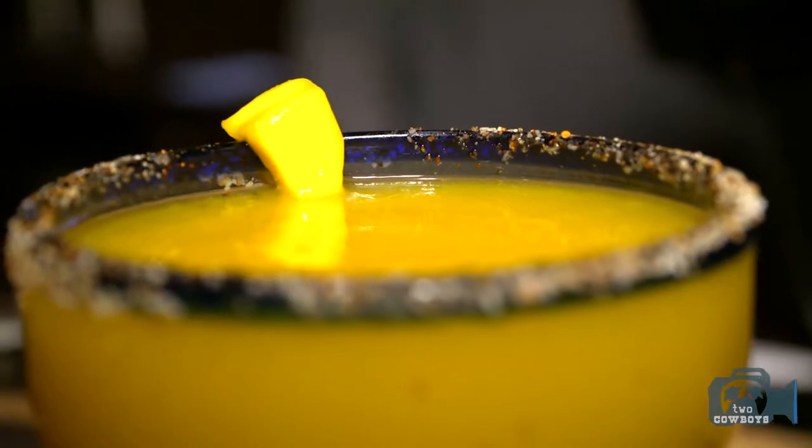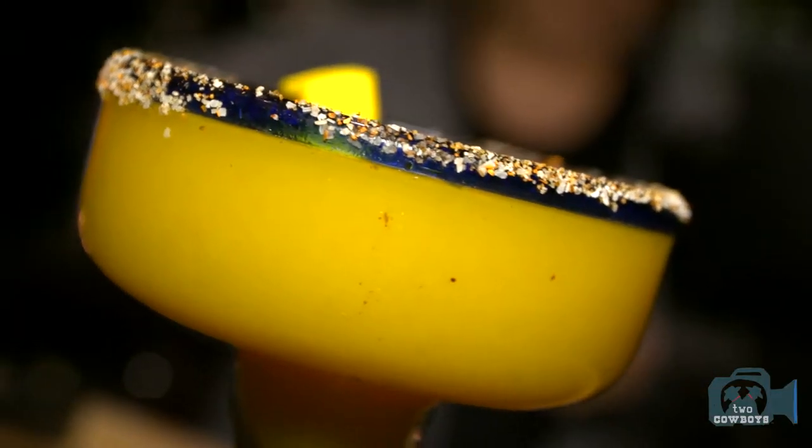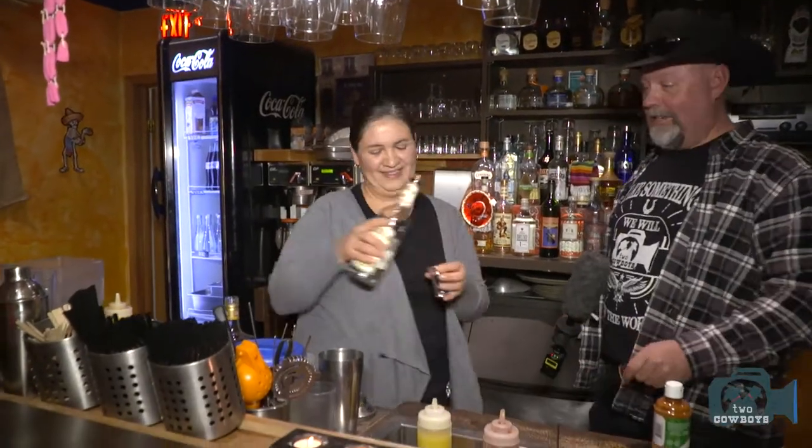So here we have the traditional margarita with a very special aroma. The next one is going to be mango — I blend fresh mango and add a little bit of brown sugar. This is like three shots of the mango blend, then I put in a double shot of tequila.